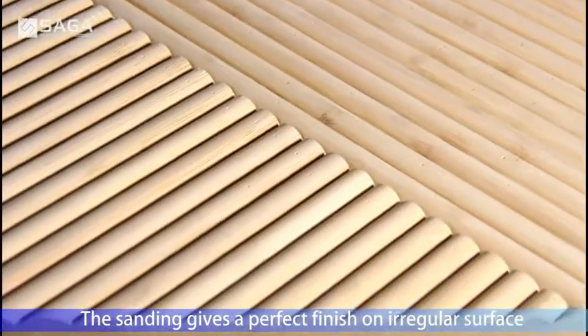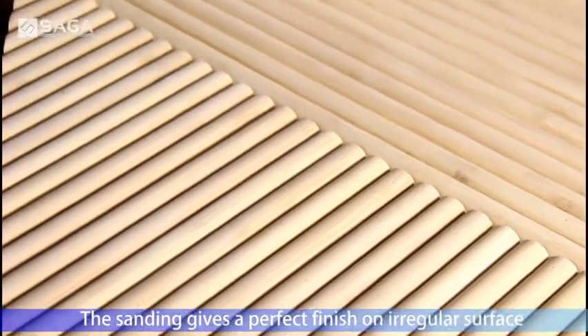So you can see the sanding gives a perfect finish on an irregular surface.